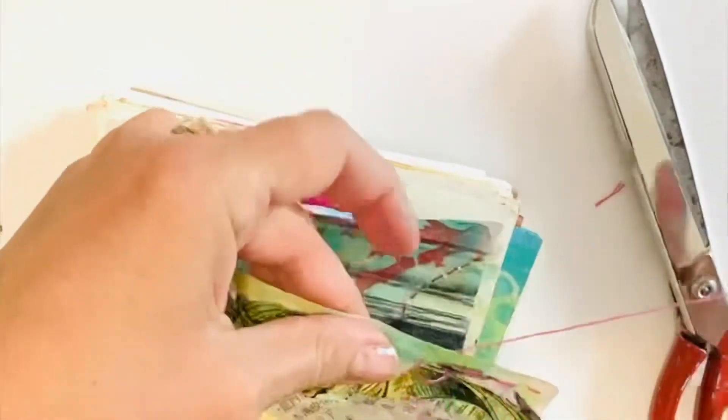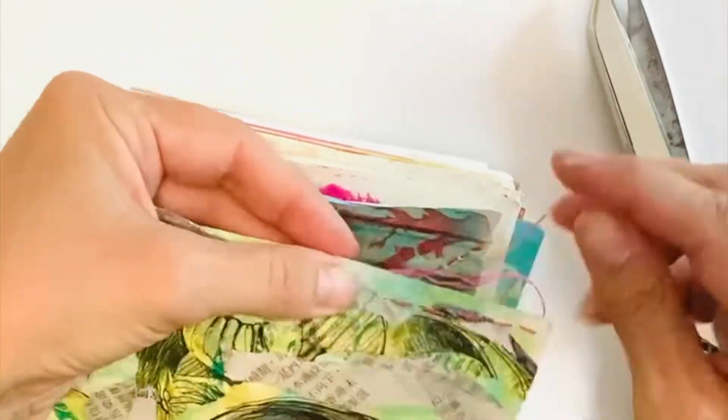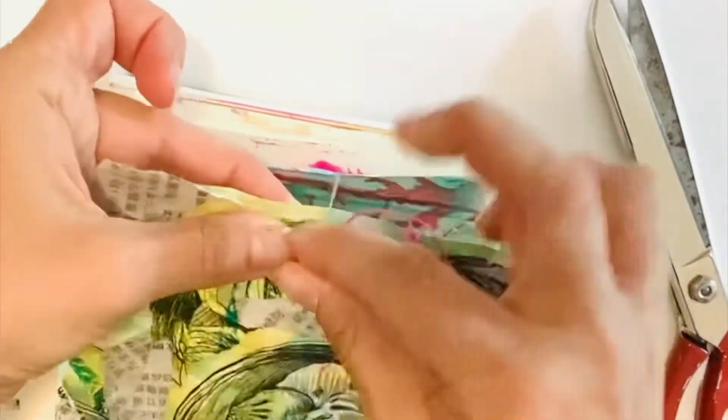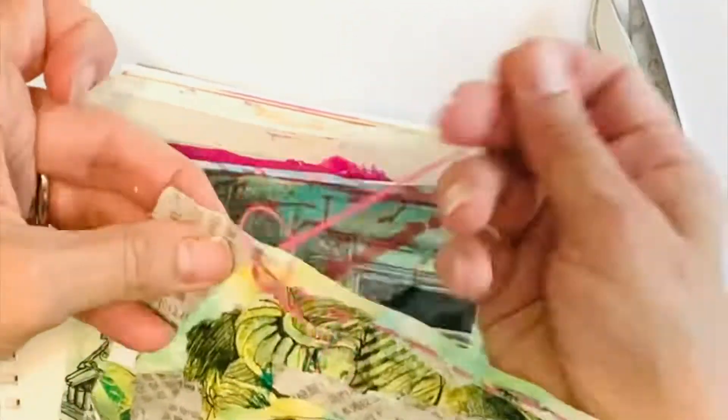I do want to pull out that pink colour you can see in there with some embroidery thread and make a few stitches. I think that will add a bit more interest and a little bit more texture.